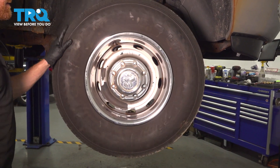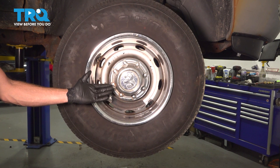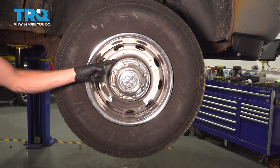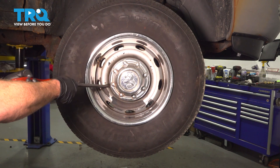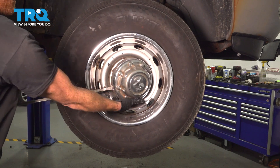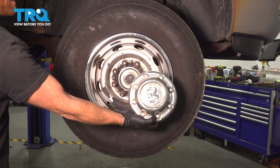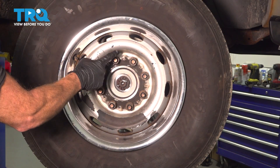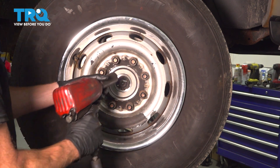The first thing you need to do is safely raise and support the front of the vehicle so your wheels are off the ground. Once you've done that, assuming you have a center cover, go ahead and remove that. You'll find that you have several slots making their way around it. You can use a small pry bar or a flathead screwdriver and gently pry them out of place. The next thing we'll be paying attention to is our eight 24 millimeter lug nuts. Remove all eight of those and then the wheel.